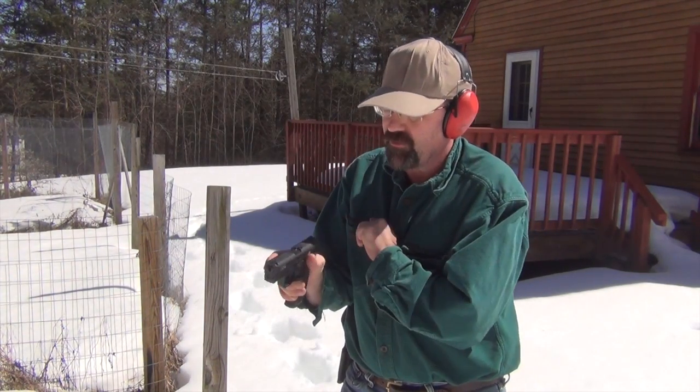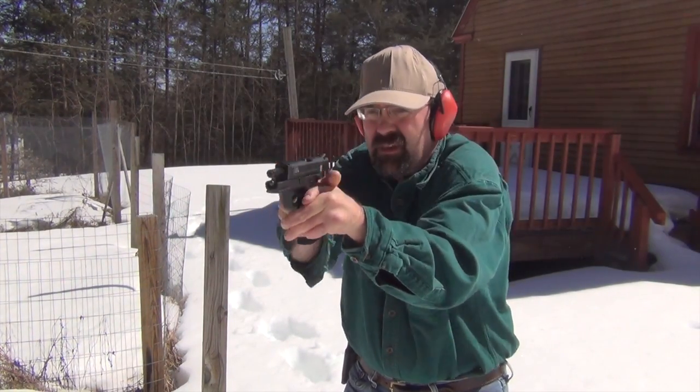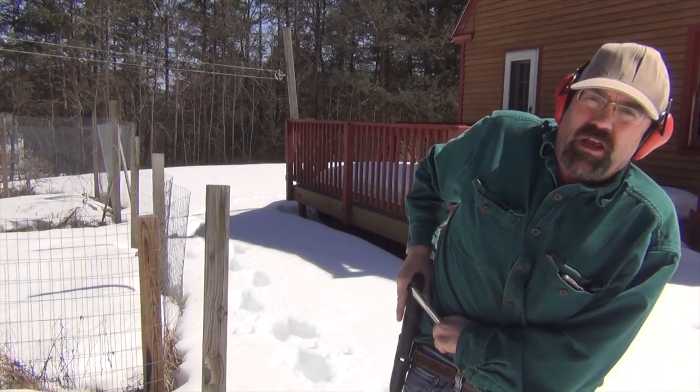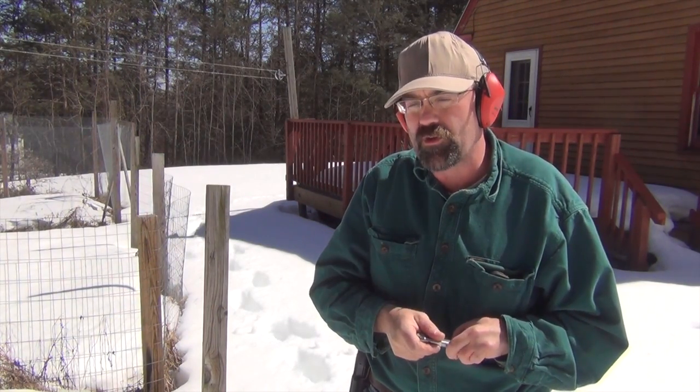I'm trying to set up a malfunction here. I've got a couple of different types of ammo: some CCI standard velocity as well as some Champion high velocity ammunition, and I've just loaded them in a batch. We're going to shoot it and see if we can create a malfunction with the gun. No issue whatsoever — combination of different types of ammo, we saw the feeding with no problem, able to get good hits right in that center mass area. Pretty impressed so far with this gun.